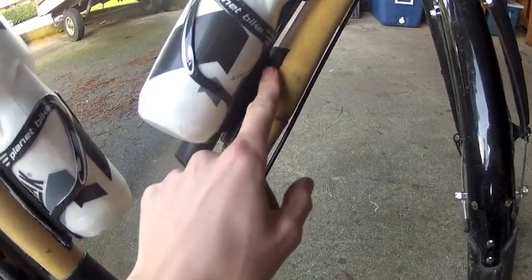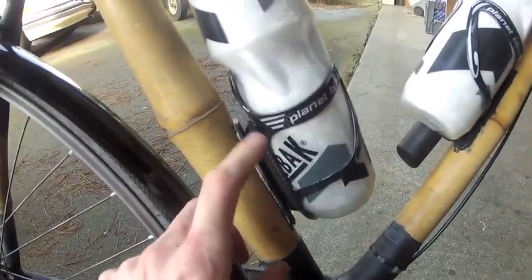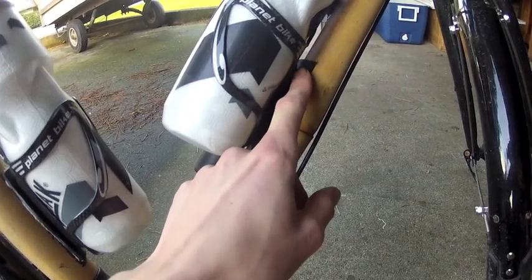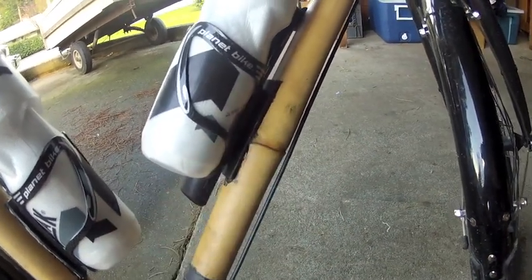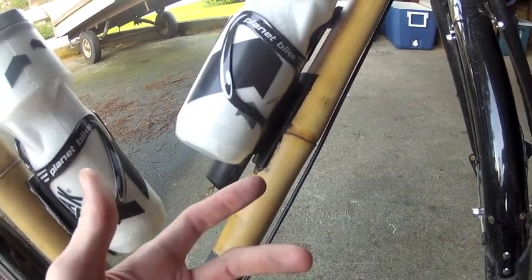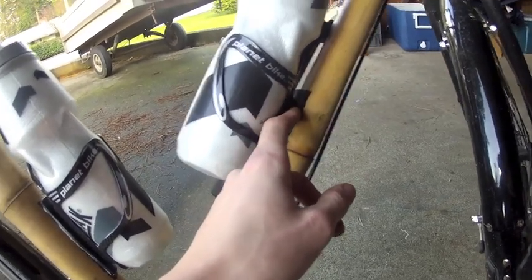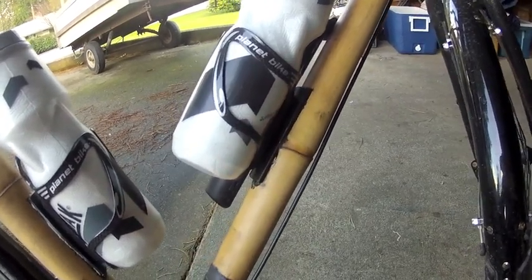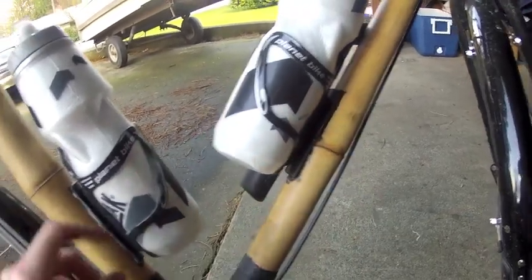Got some carbon fiber bottle cage holders — these are totally custom on the bike. It's a piece of 3/16ths aluminum with a bend in the middle so it fits the contour of the bamboo. I used an industrial white epoxy to bond it on, then drilled and tapped a hole for the bottle cage screw — I think 4 or 5 millimeters. You don't really see custom bottle cage mounts on bamboo frames too often.